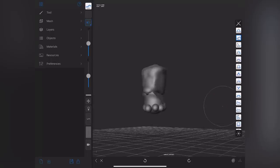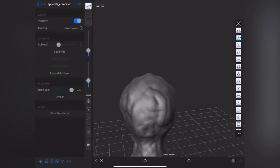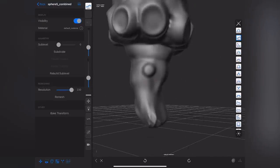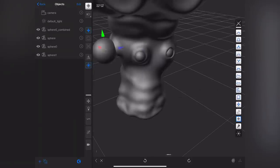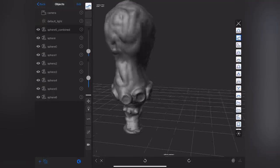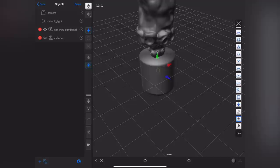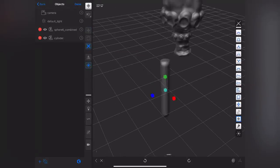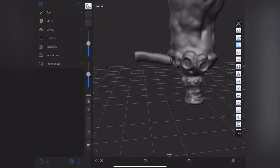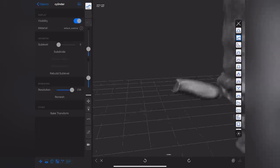Forger basically works like physical clay, only digital. Before two weeks ago I had never sculpted anything digitally. It was really fun to see how intuitive the software was and how much of sculpting with clay translates to this digital format. It does organic things a lot better than mechanical, so for this spider it was perfect.